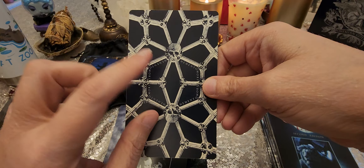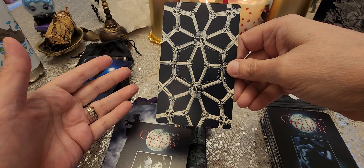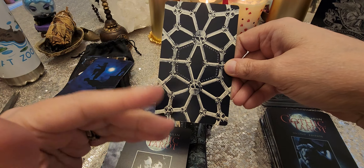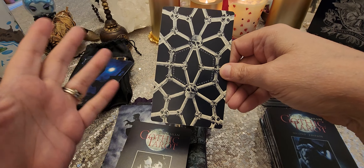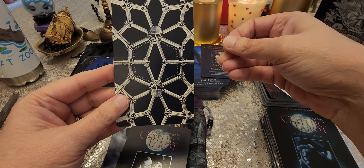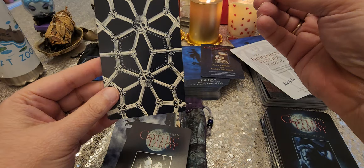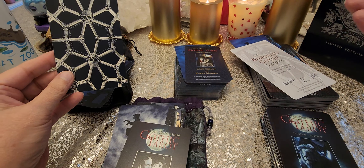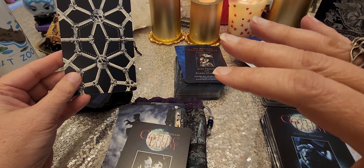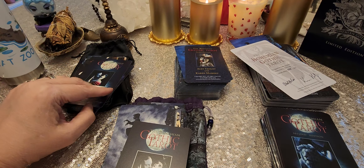And it says Memento Mori. This is really important — it's telling you death is inevitable. So stop wasting your life fearing the future, regretting the past, what you could have done different. Live. Do the best you can. Enjoy your life. Don't keep yourself stuck in worry and fear. You only have this life, and it seems really short — except for when you're a kid, then it seems very slow.